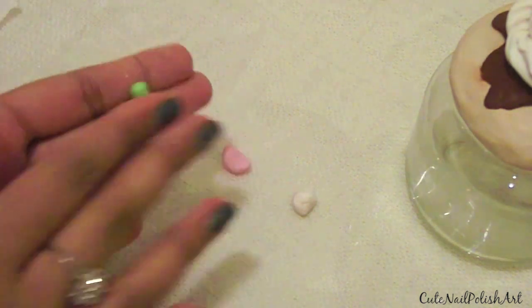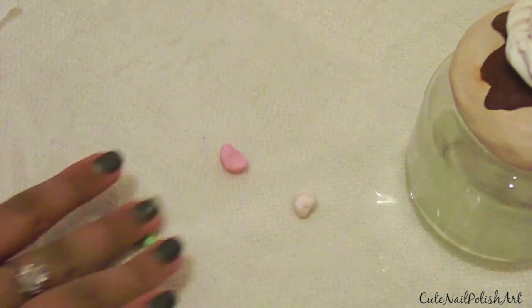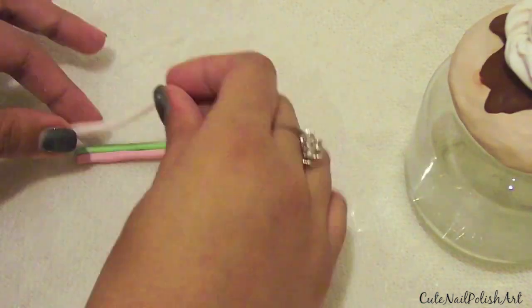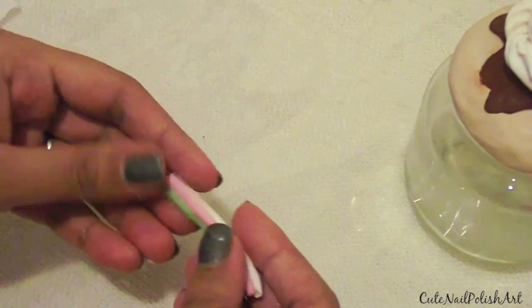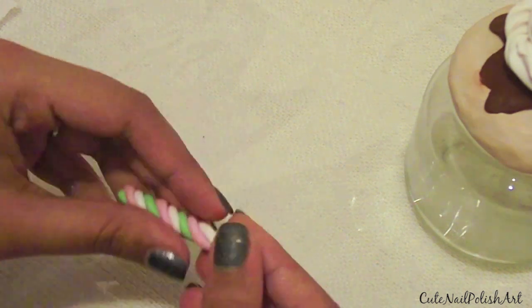Next, I'm going to make the marshmallow. Just roll some green, pink and white clay into a sausage, making sure all three are roughly the same thickness. Then stick all three pieces into a triangle shape and cut any excess off. Then just start twisting the clay together and there you have it — a mini marshmallow.